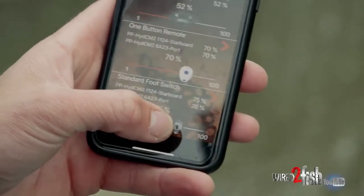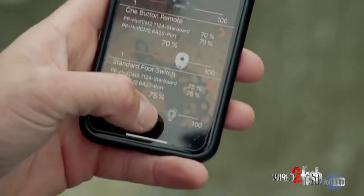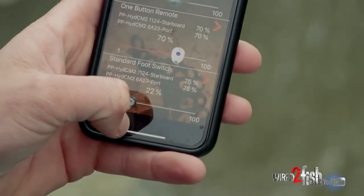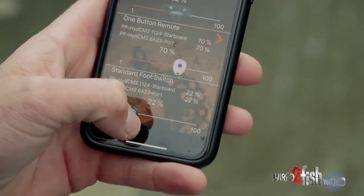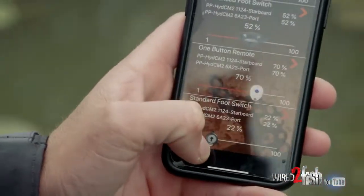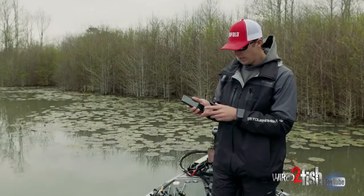You can take it back up to 75 percent if you want to speed things up, but when you're being stealthy in shallow water areas I really like to take it down to about 20 or 22 percent. That way the power poles are a lot quieter and a lot more stealthy in these shallow waters.